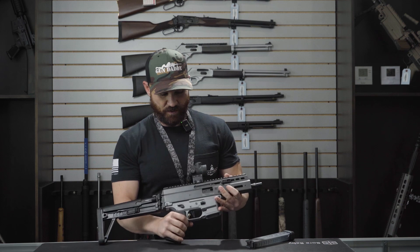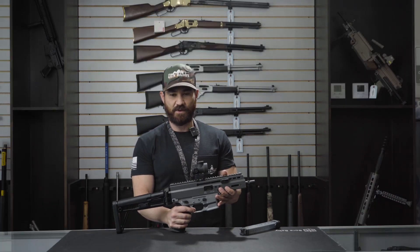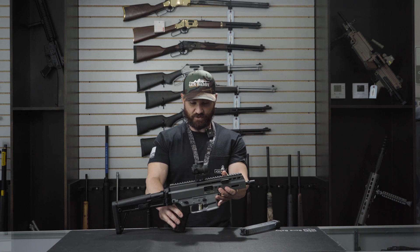Now the awesome thing about this one — your typical B&T triggers are not bad triggers, but they are a little bit heavy. What they chose to put into this limited series is actually going to be your flat-face Elfman Tactical trigger.